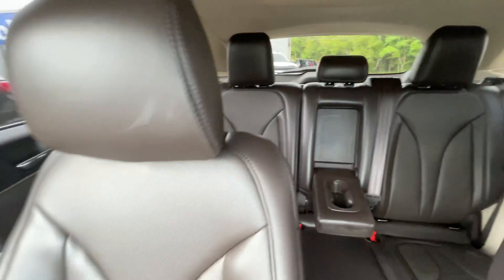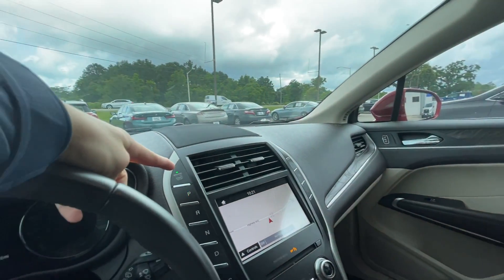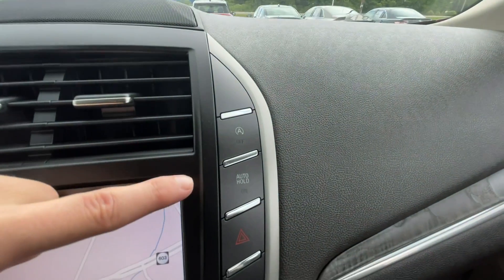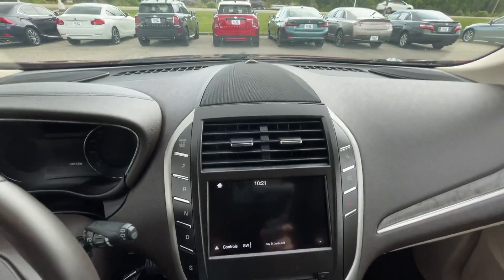Let's go ahead and turn this vehicle off. The ignition is going to be right up here like it would be with any Lincoln of this range of models. Over here to the right you do have your auto hold and you do have your auto start-stop next to your hazards.